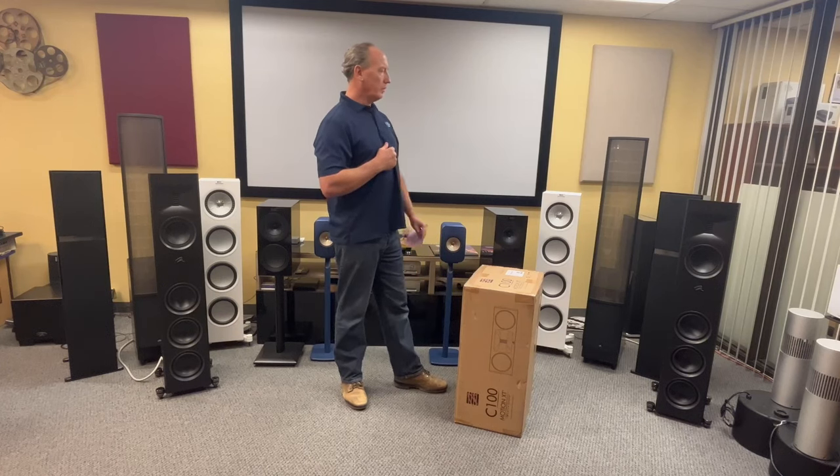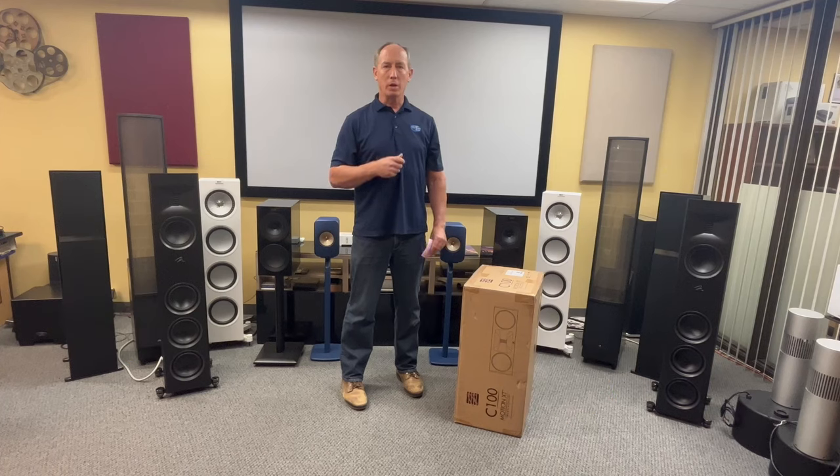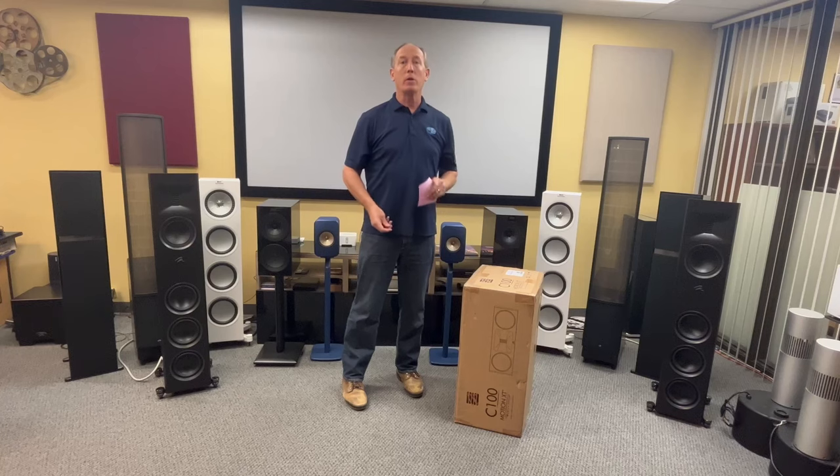We appreciate you stopping by. We'll be doing a review shortly on the C100 center channel and some of our new toys. If we can ever help out and you're in the San Diego area, just let us know. Thanks again — have a great day.